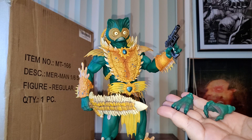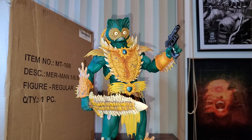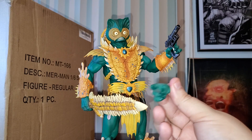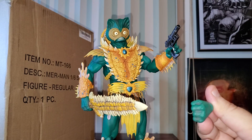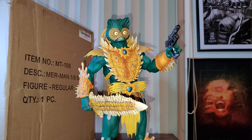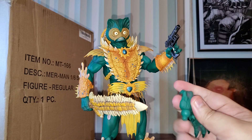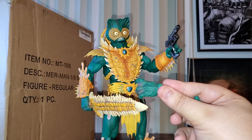We have two extra hands for positioning. There is another hand for the blaster — for the other side we have a closed fist, a fist ready to punch. And these are his swimming hands — this is to represent if he's underwater. Look at the details — it's perfect.